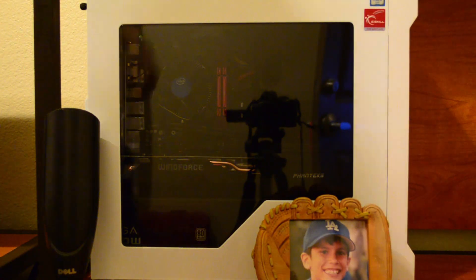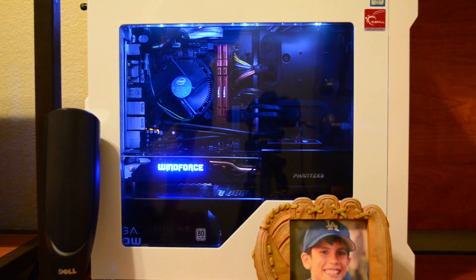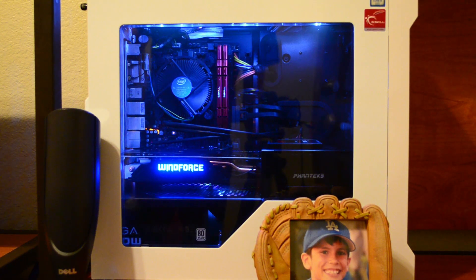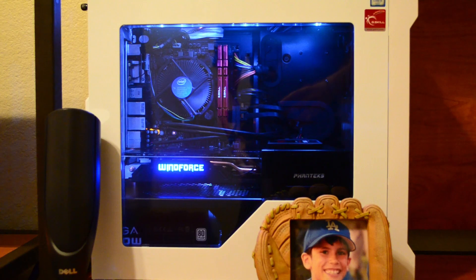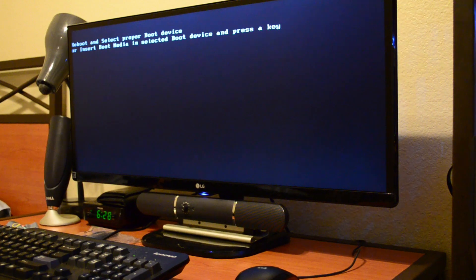Moment of truth — does it work? Yeah, obviously it works, as you can see. I included the first power-on because I wanted to show that everything worked the first time. I did confirm beforehand that all parts were functional by assembling outside the case, but something could still go wrong during installation, so it's always a relief to see a POST on screen. I'll also be uploading a benchmarking video covering gaming, rendering, and more — click the link when it's available.